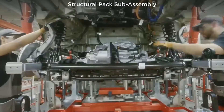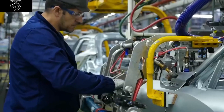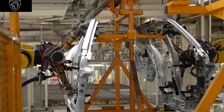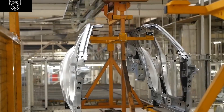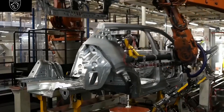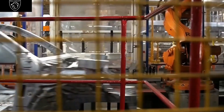This new manufacturing process could significantly disrupt traditional automakers. Tesla's single-part efficiency eliminates factory robots, making their electric vehicles highly competitive. This innovative departure from the traditional assembly line marks a shift from the linear path that hasn't seen significant changes in over a century.